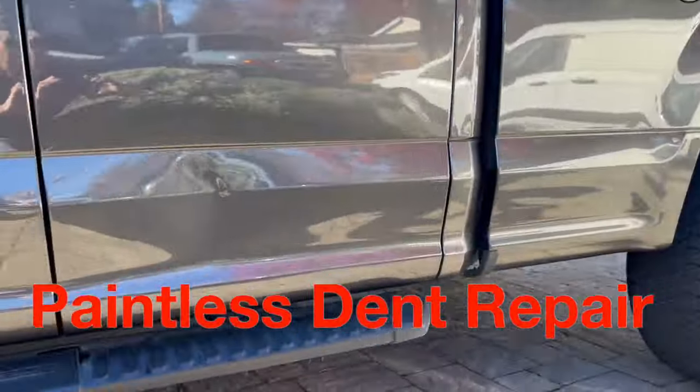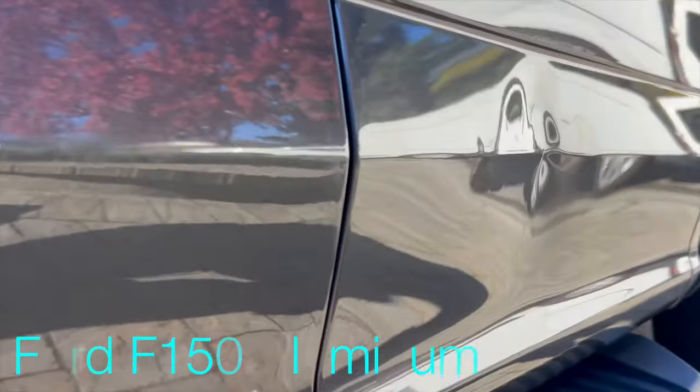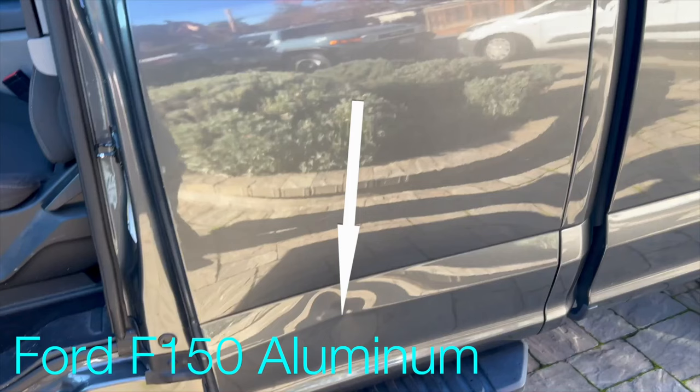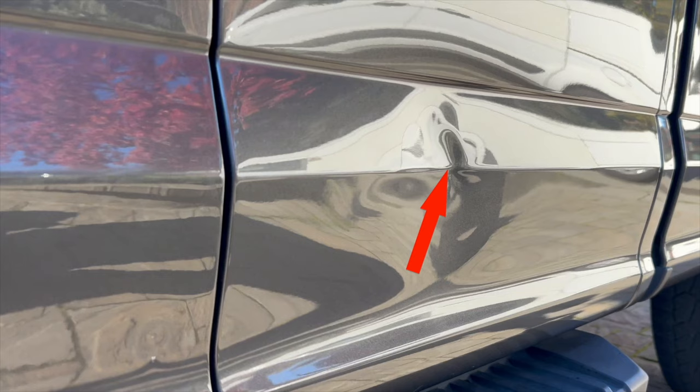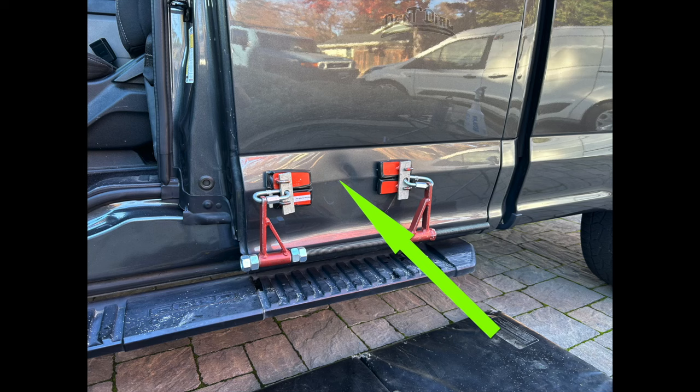Paintless dent repair on a Ford F-150 aluminum — it's really strong, especially right on the apex. You don't get much opening in a lot of these panels. I just want to push and tap, that's it. I set up my lateral tension.